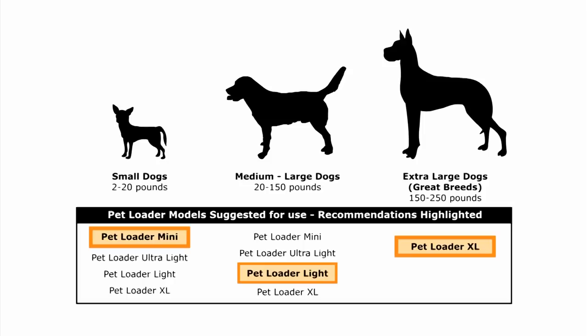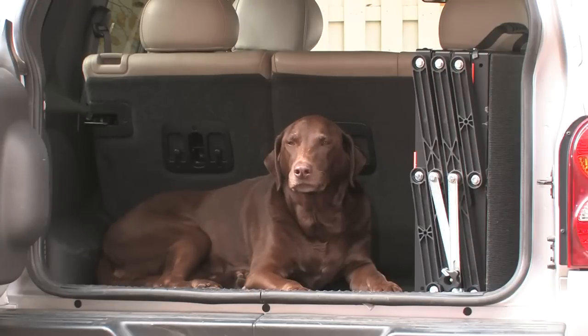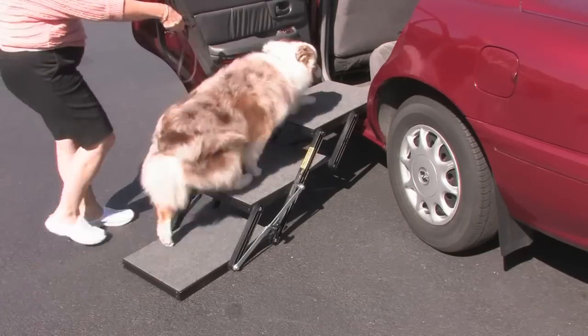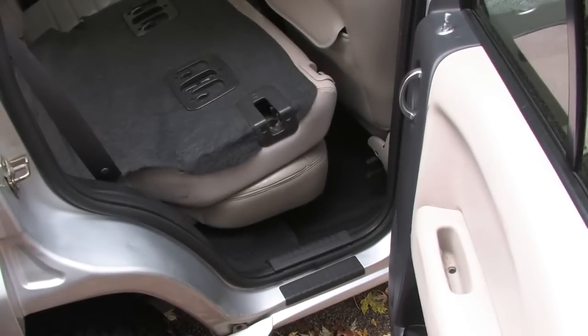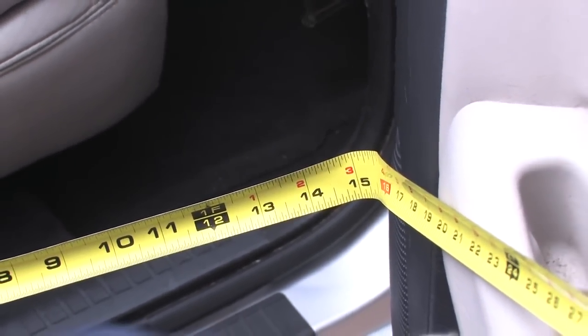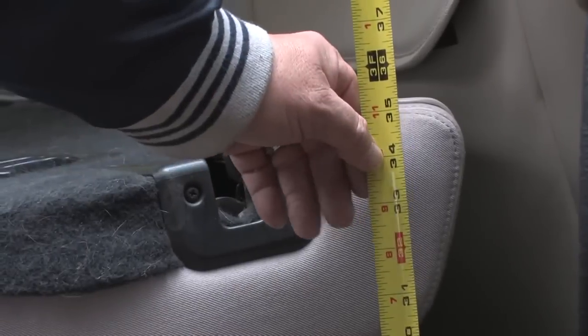Pet Loader has platform widths to fit your needs. When choosing size and width, consider where you'll be using it and the agility level of your dog. Larger dogs — particularly those with compromised mobility — will do better with the wider 16-inch or 18-inch wide steps. Smaller dogs will do fine with the 12-inch width or the 14.5-inch ultra. For cars and sedans, check the available space when your door is open, as some doors may only allow a 12-inch wide mini to fit properly.